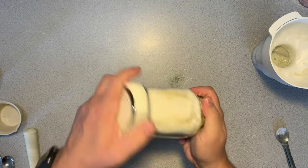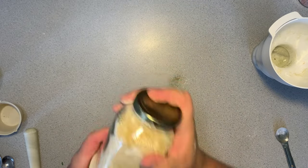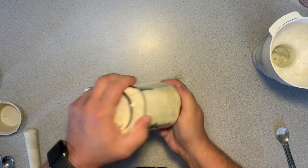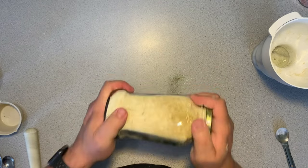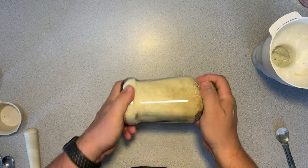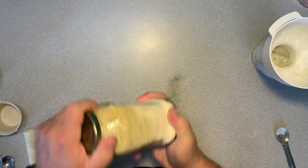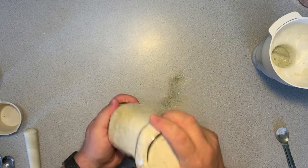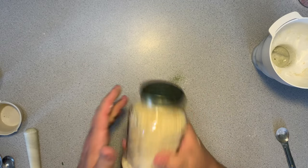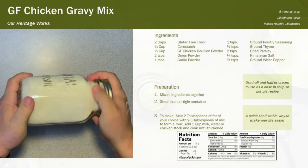While this is a gravy mix, you can certainly add cream or some other heavier type of liquid like half and half, and then use it like in a pot pie, a soup base, or something like that. It does not have to be strictly for gravy. Use your imagination and figure out where you need something that's creamy and chicken flavored, and go from there. Add it to your favorite recipe — I'm sure you'll enjoy it.